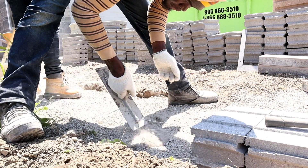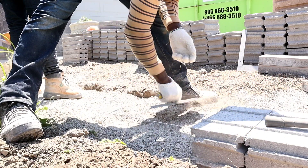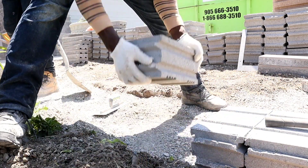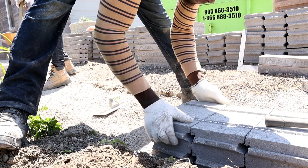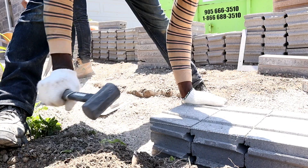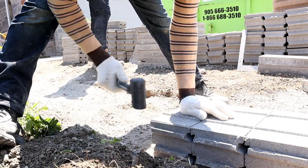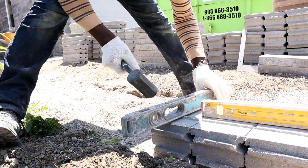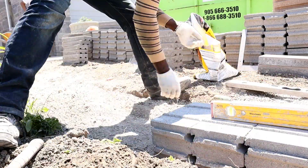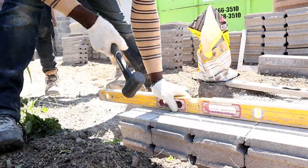You want to make sure you tamp it really well — as you can see when I'm digging it up, it's tough as concrete. That's the structure you want so your retaining wall will last a very long time. I use the line as a guide so all I do is bring my retaining wall right down to the line and I know it's all good.